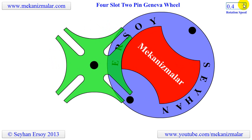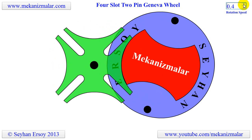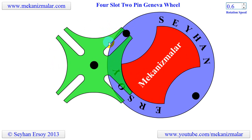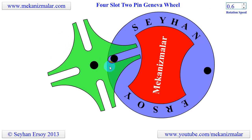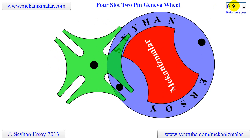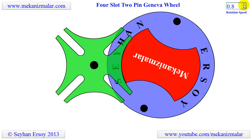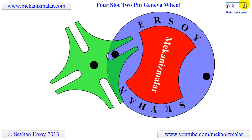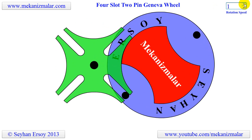It can be built in different sizes and shapes. Also, the number of slots on the Geneva Wheel could be 3, 4, or more. They used to have a wide range of applications before computer-controlled servo indexing mechanisms were invented. 3D printer hobbyists enjoy building this device due to its simplicity.